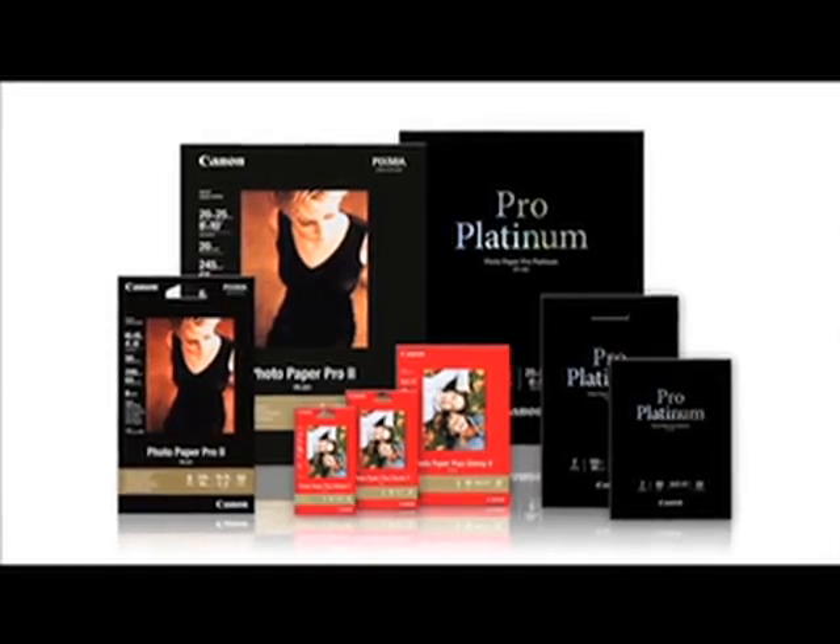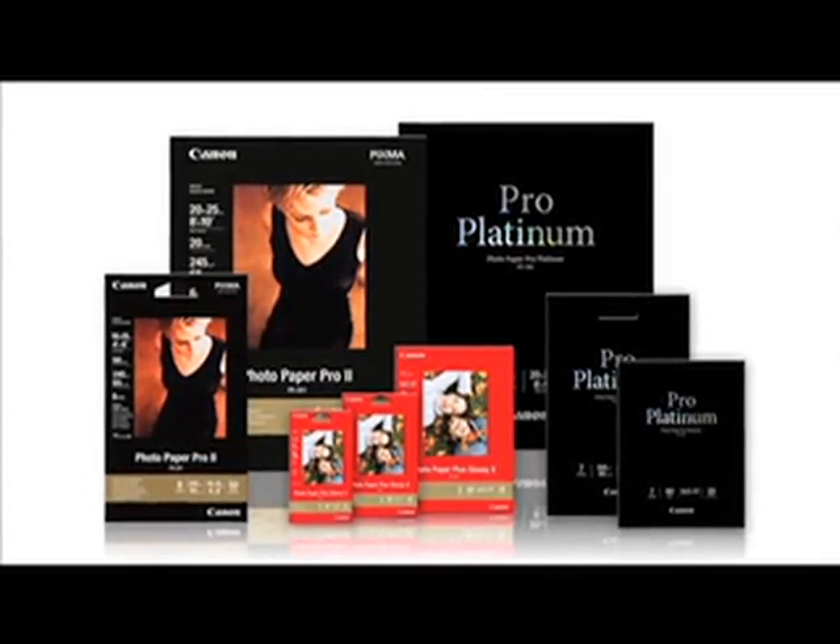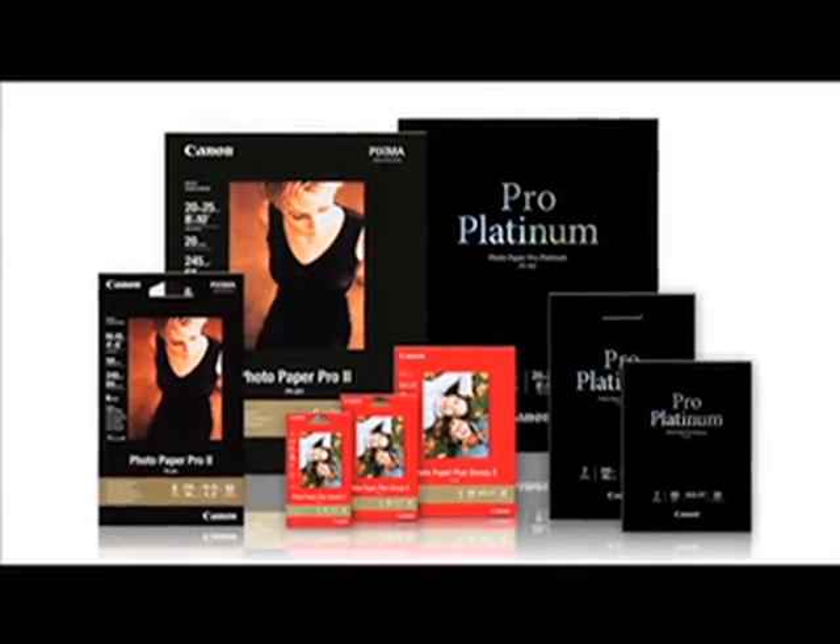Whichever one of these outstanding genuine Canon papers is the one for you, be sure to check them out in sizes ranging from 4x6 up to 13x19. Your memories may fade over time, but when you print your images with a Canon PIXMA printer using genuine Canon inks and paper, your photos will stand the test of time and be shared for generations. We promise. Thanks, and I'll talk to you soon.